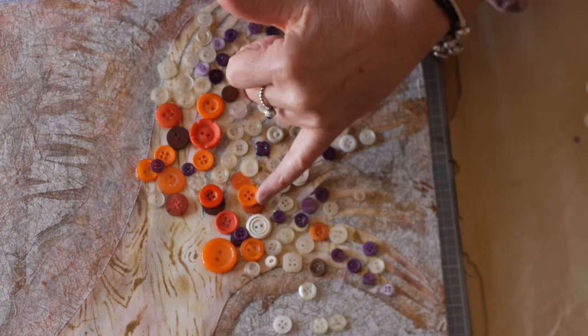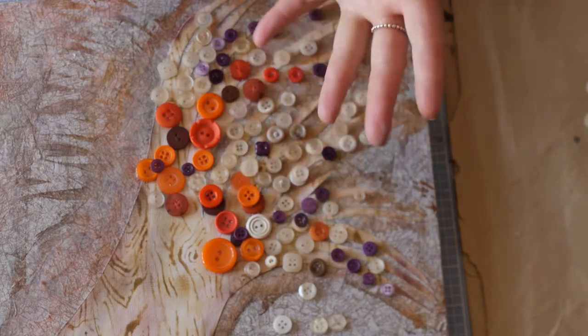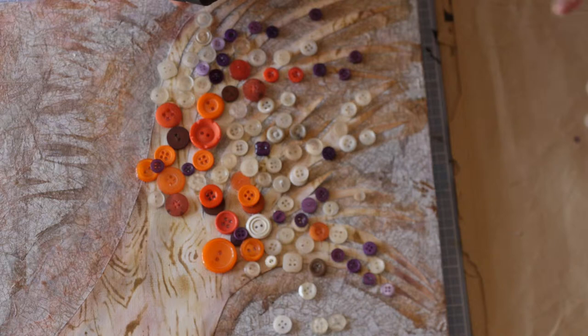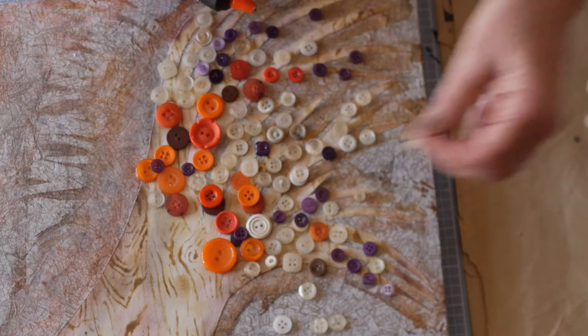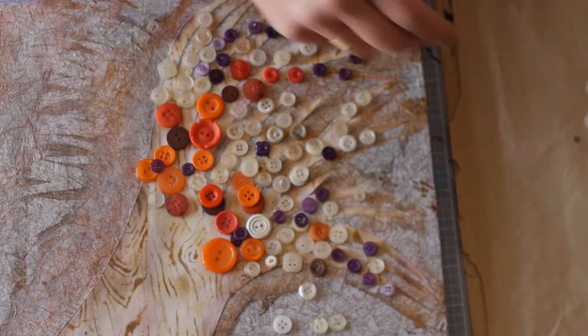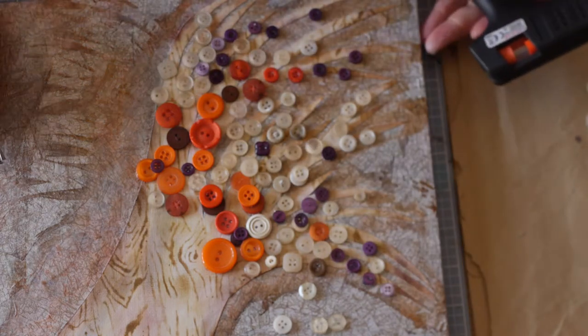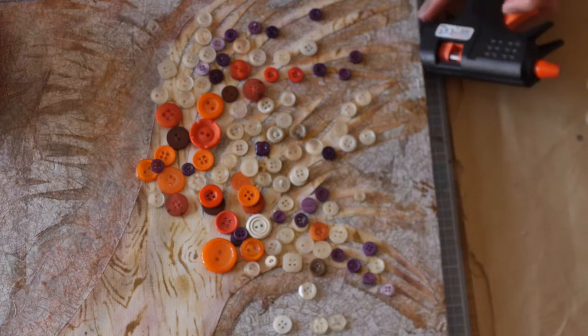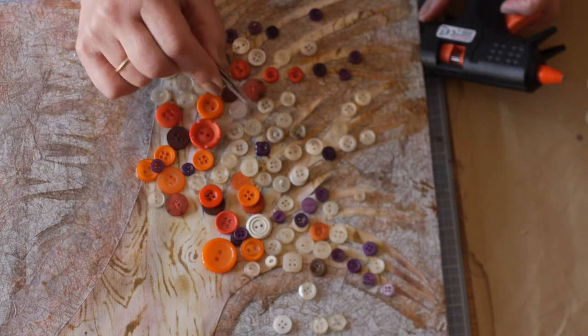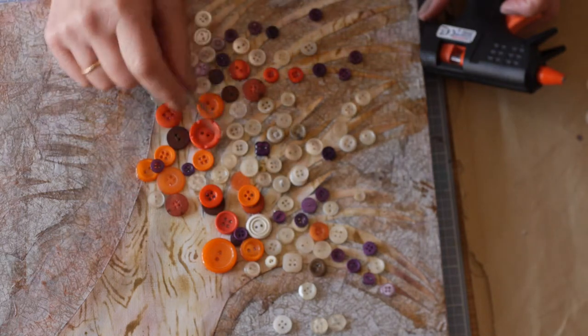I'm going to put the buttons on top of one another to give it some height, give it some depth. I'm just going to continue to put these on like so. It gives a little thread and you have to pull that off — you find that when it's dry it's more time consuming than actually gluing the buttons on. When it's dry, pulling off the little tiny threads just with some tweezers just to finish it off.